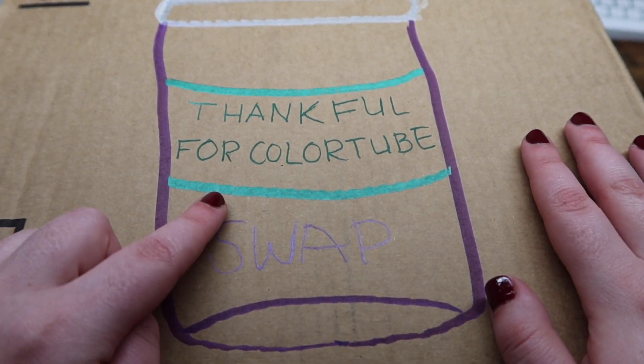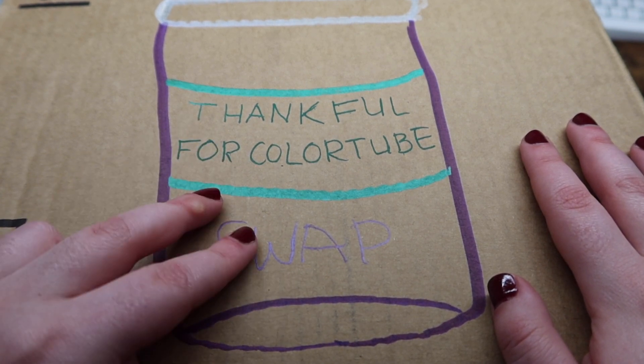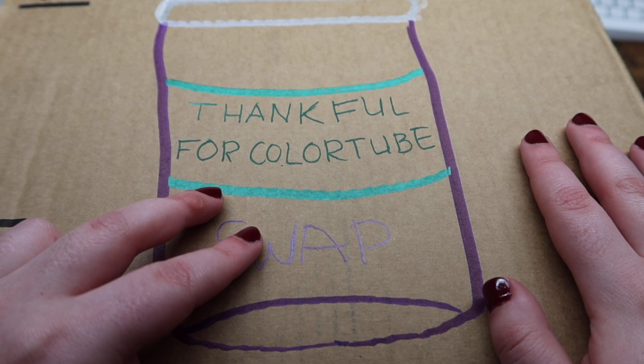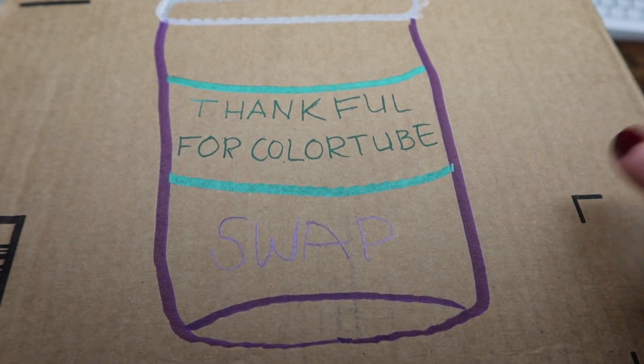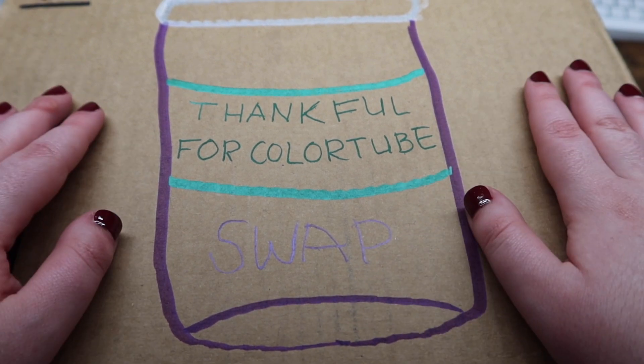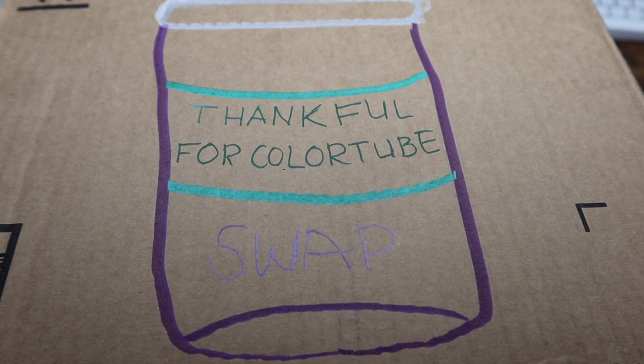We had a few guidelines we had to go with. One of the things was: pick a coloring book off of their wishlist to send to them, pick one book not on their wishlist to send to them, and one item that makes you feel cozy to send to them. And this box is like huge — I am so freaking excited to dig in.